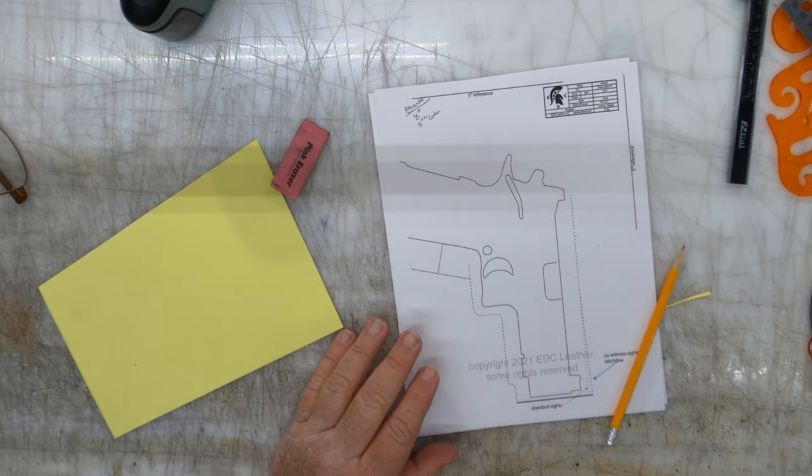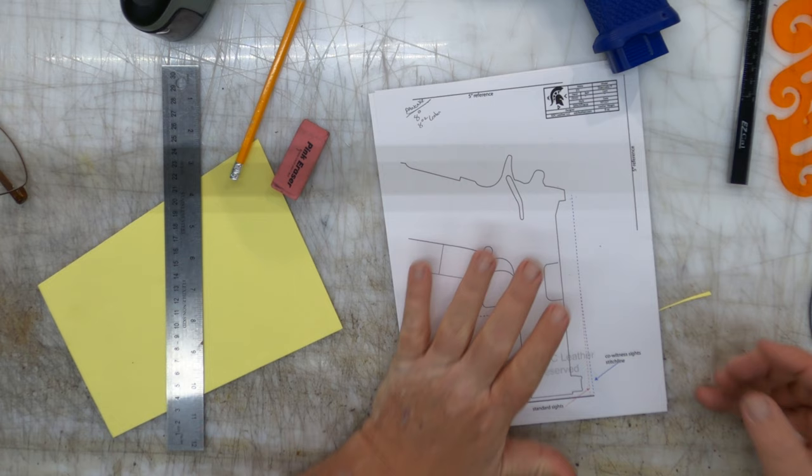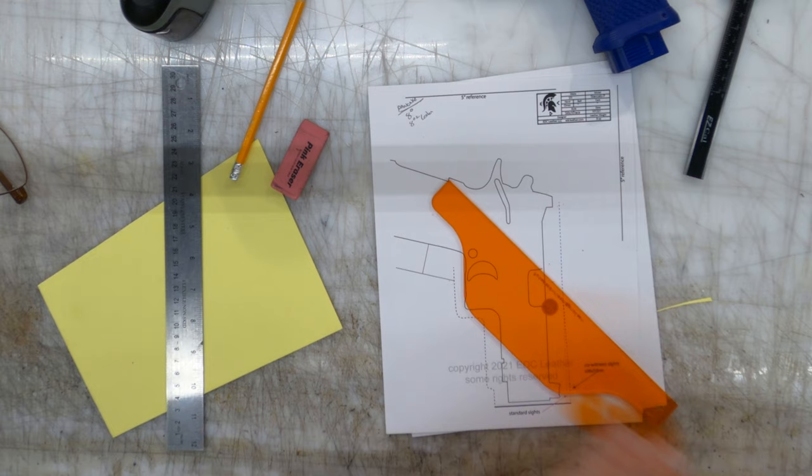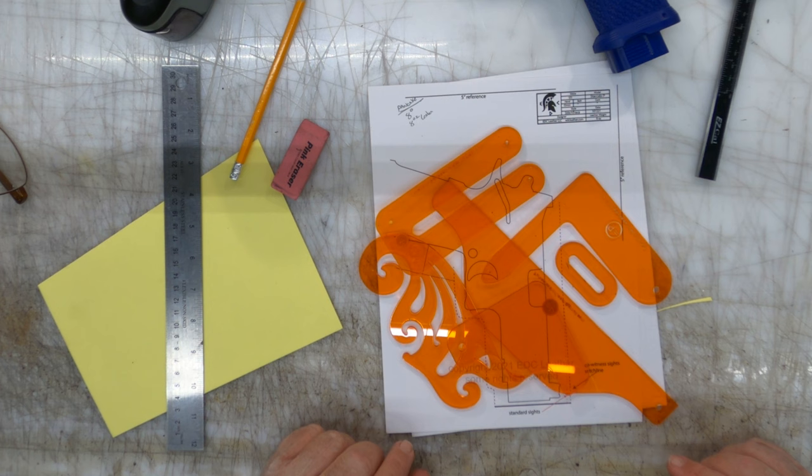I'm going to use some various sets of tools here today — pencils, sharpeners, erasers, we love them. The blue gun I'm going to be looking at as I work. These are various tools I get from Parker Leathers holster-making tool sets. This is not all of them, just what I'm going to be using today. I get various arcs, angles, and guides from these and you're going to see me using them at various times.